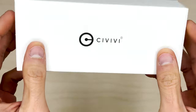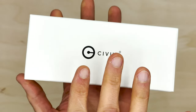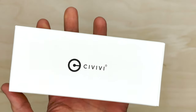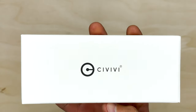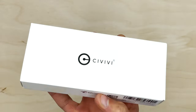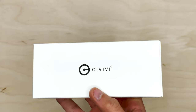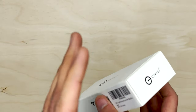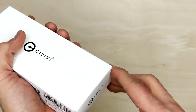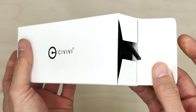Today we are unboxing the Civivi Thug 2, in green micarta with a bead blasted blade. I would be lying if I said I wasn't thinking of buying this knife. When I first saw it, I was like, that's going to be a pass for me. It's cool and all, but it really didn't grab my attention. Then shortly after seeing some videos and photos of it, something about it is really intriguing.